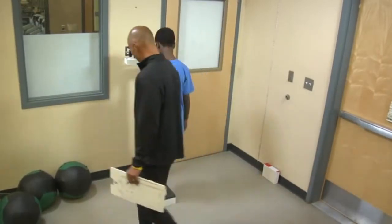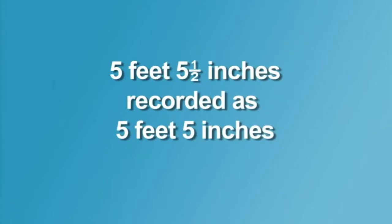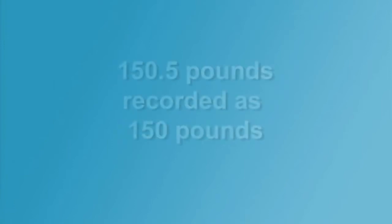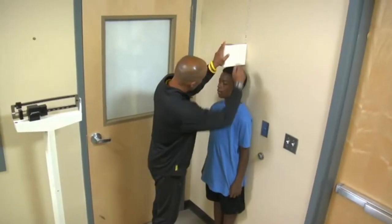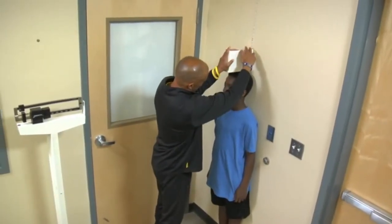Students should remove their shoes when measuring height and weight. Height should be recorded to the last whole inch and weight to the nearest pound. Remember, both height and weight are needed to calculate BMI.